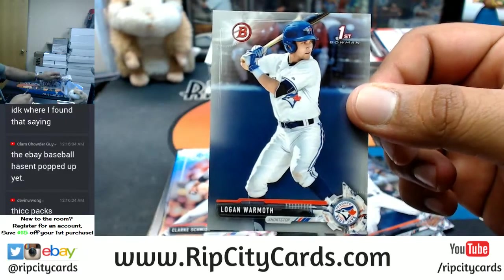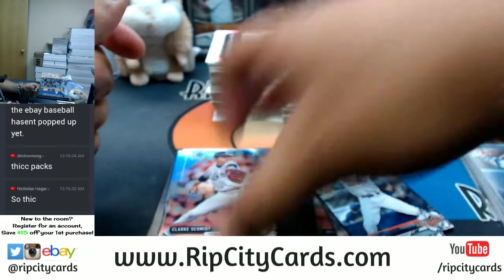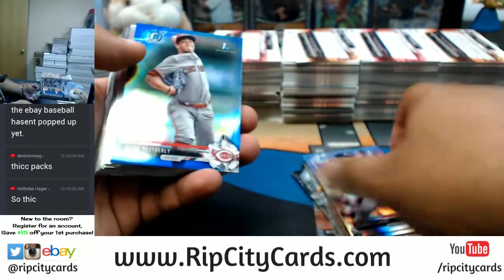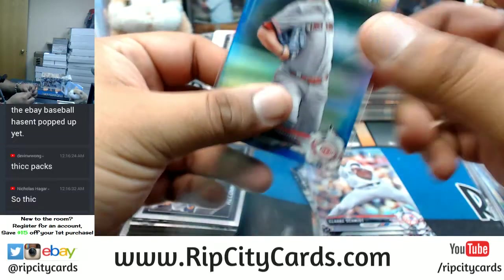A silver Logan Warmoth base. I think we might see some crazy stuff here — Royce Lewis kind of started us off. Jacob Heatherly, blue for the Reds.